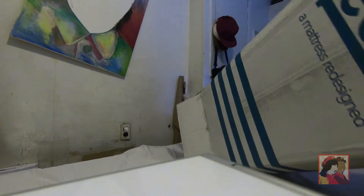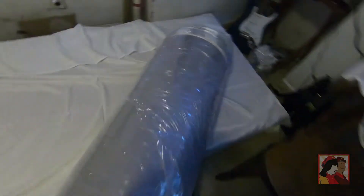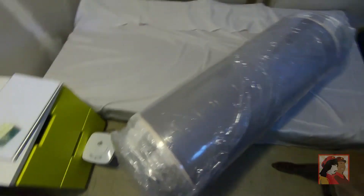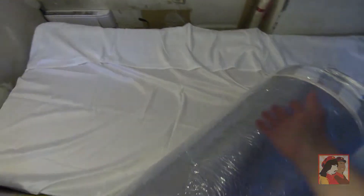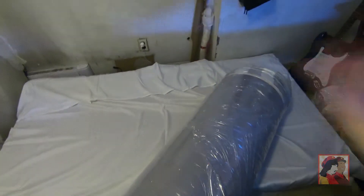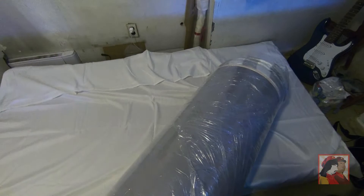This thing is heavy. Okay, so that's the bad boy right here. I think you just open it — I don't know if there are instructions for this — but we'll probably line it up and then I think you just roll it out. So let's line it up, cut the plastic, and then see our new bed.